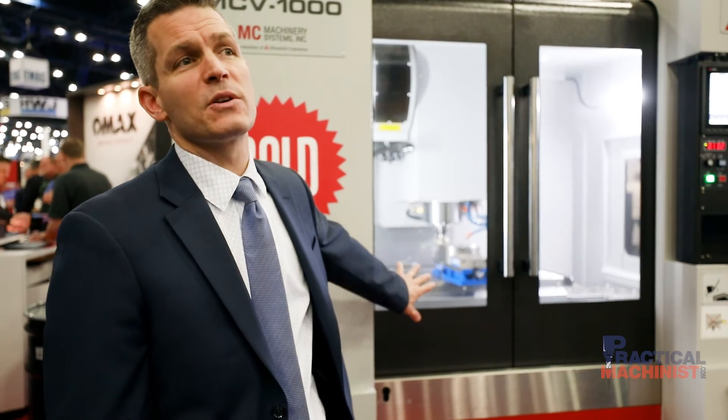Mitsubishi has you covered when it comes to service and support. We also offer our excellent application staff, full sales, service, and support. This is one of many other chip cutting products we have here. We have high-speed drill tap, high-speed hard milling, high-speed 5-axis and graphite 5-axis machines, as well as multi-axis turning, live tooling — Mitsubishi has you covered.